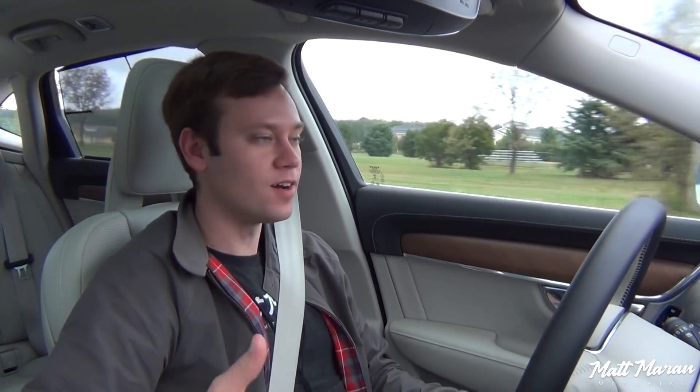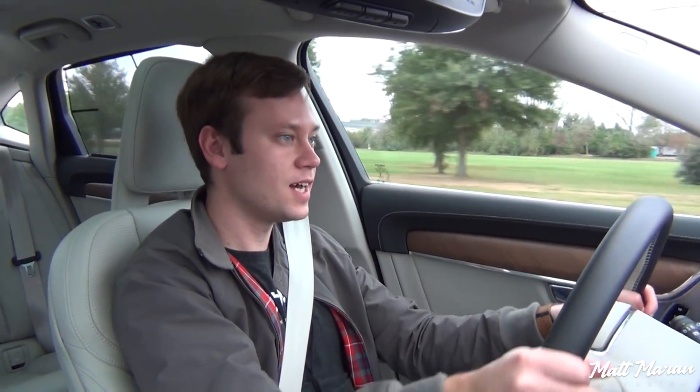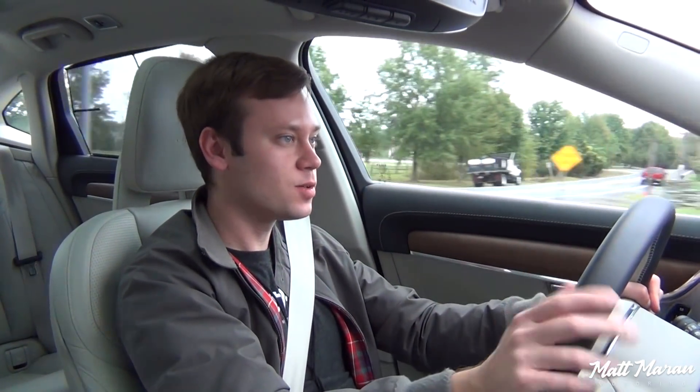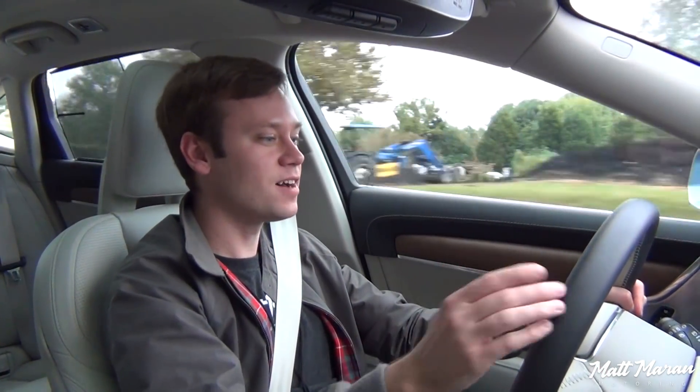All the inputs are also very good. Throttle response is actually nice and quick. Brakes — you get bite immediately; as soon as you lean into the brakes a tiny bit, you get a nice amount of bite. Steering is also quite direct and really nice and feels pretty good. A really great thing to cruise around in, but it still feels nice and dialed in as well.